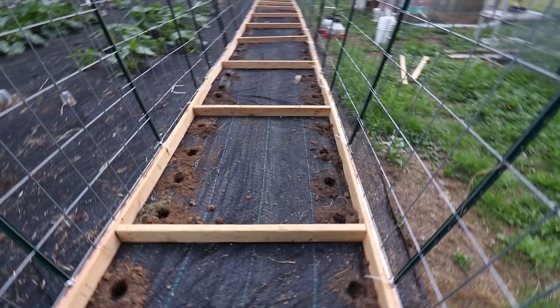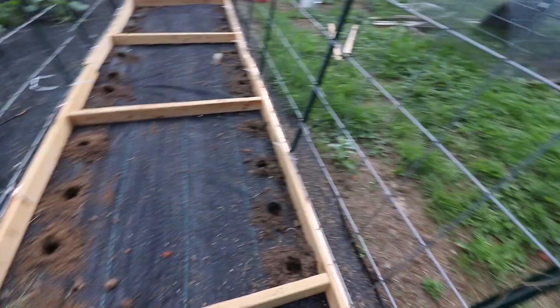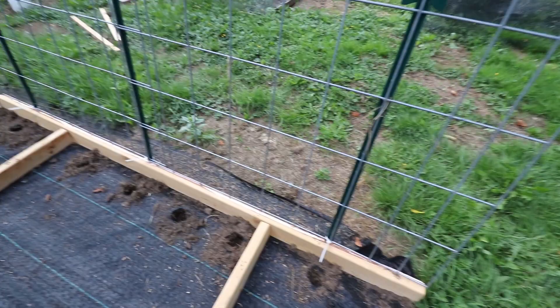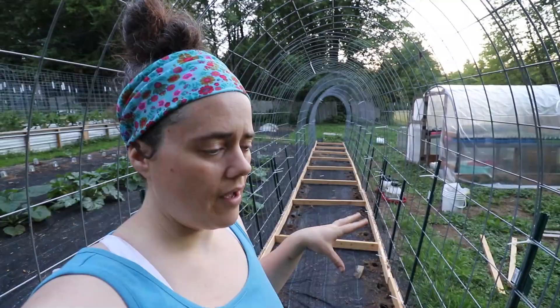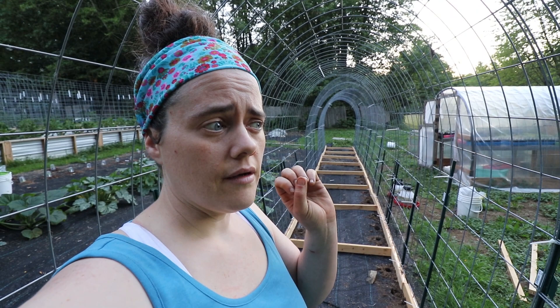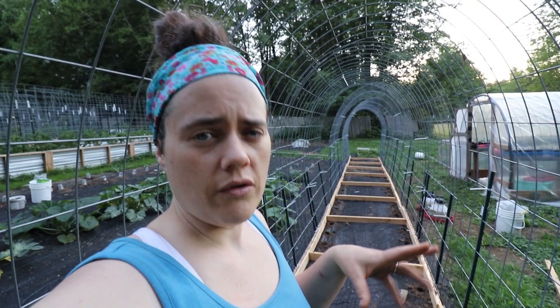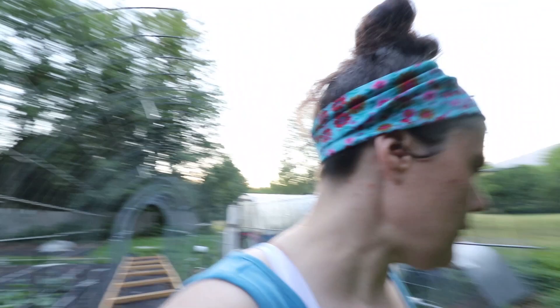I did get all the holes dug and burned here. My plan is, with holes roughly every foot, every other hole I'm going to plant as a melon, and then in between each of those I'm going to do like a cucumber or Armenian Yardlong, zucchini rampicante — stuff like that — alternating. We all know that's not enough spacing, but I'm going to try it anyway. I'm hoping that having such a big, long, tall trellis will help it do well. I'm probably wrong, but I'm still going to do it.